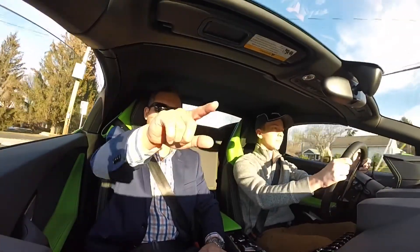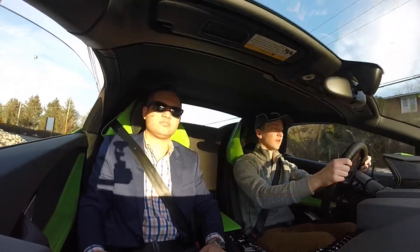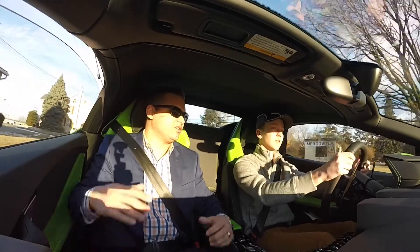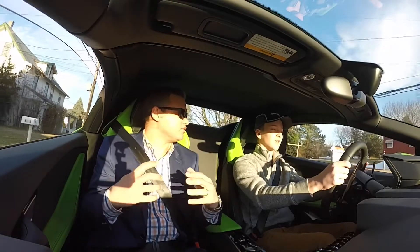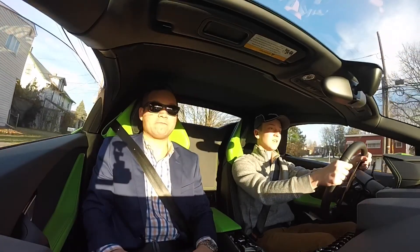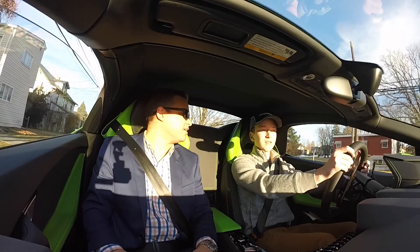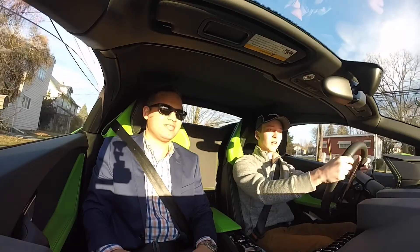Now we're gonna turn right here. As soon as the engine brakes and shifts down, the compression of the engine is actually slowing you down quite a bit. Yeah, I've seen videos of like an Audi Quattro rally car doing that — I never understood why it keeps skirting like that.